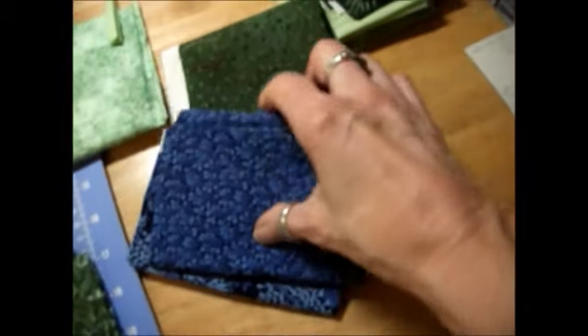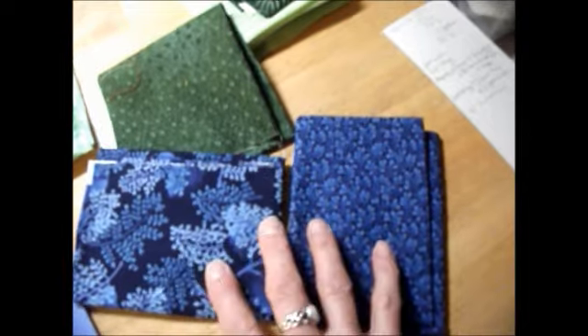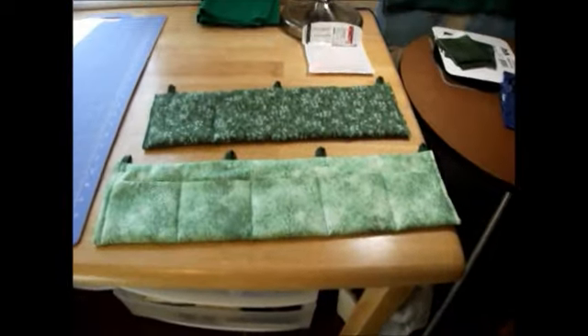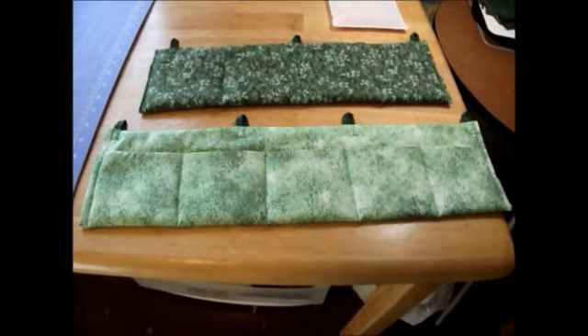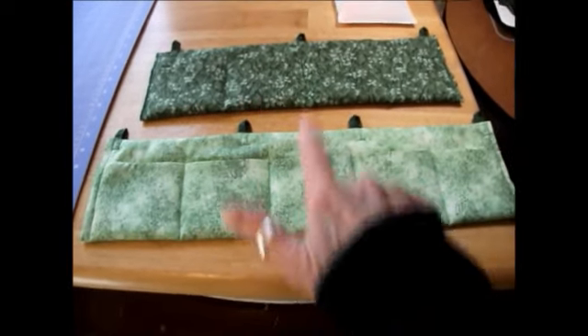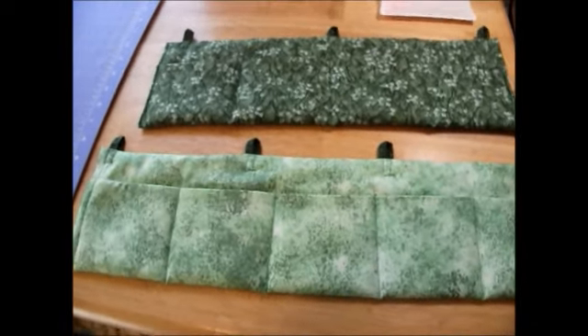I think I found enough scraps to maybe make two blue ones — maybe a four pocket and a five pocket blue one — using these two colors. I've got two organizers done: a five pocket and a four pocket. So I'm going to try to get two more done.